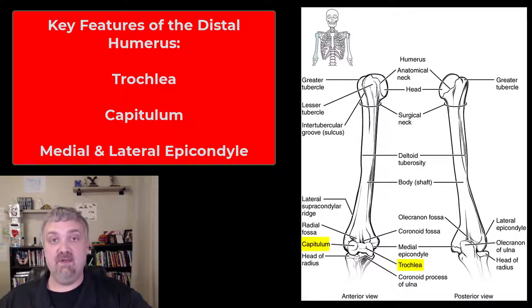So those would be the condyles of the humerus. Right above that, we have the medial and lateral epicondyles. If epicondyle means above or around the condyles, you might be thinking — where are the condyles? Well, that's going to be the capitulum and the trochlea. So we have the greater and lesser tubercles, deltoid tuberosity, capitulum and trochlea as the condyles, and the medial and lateral epicondyles.